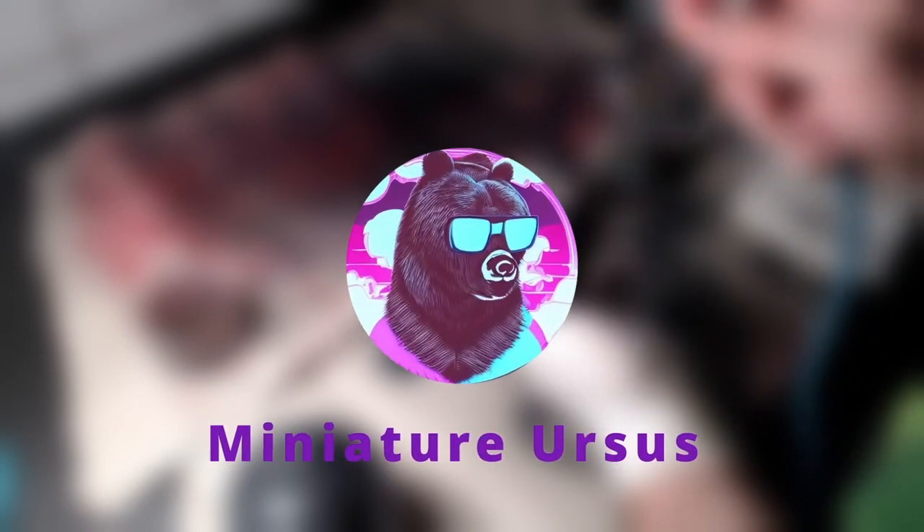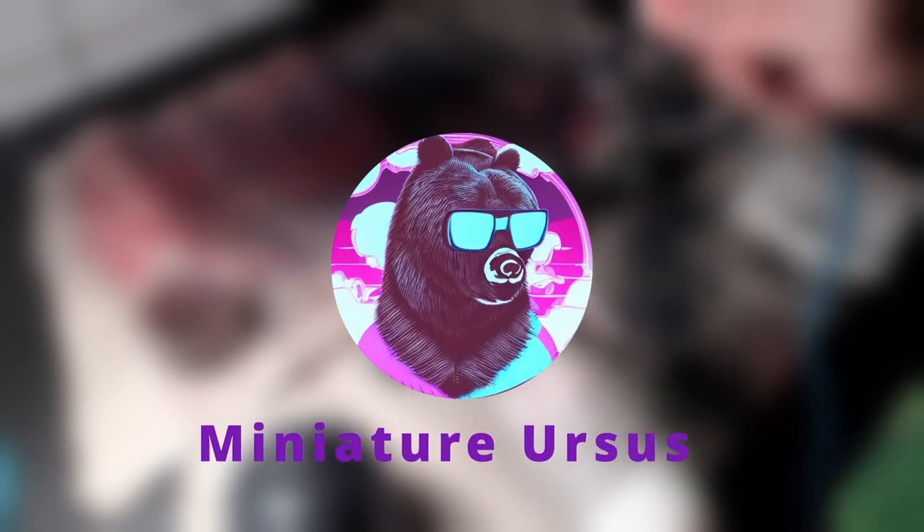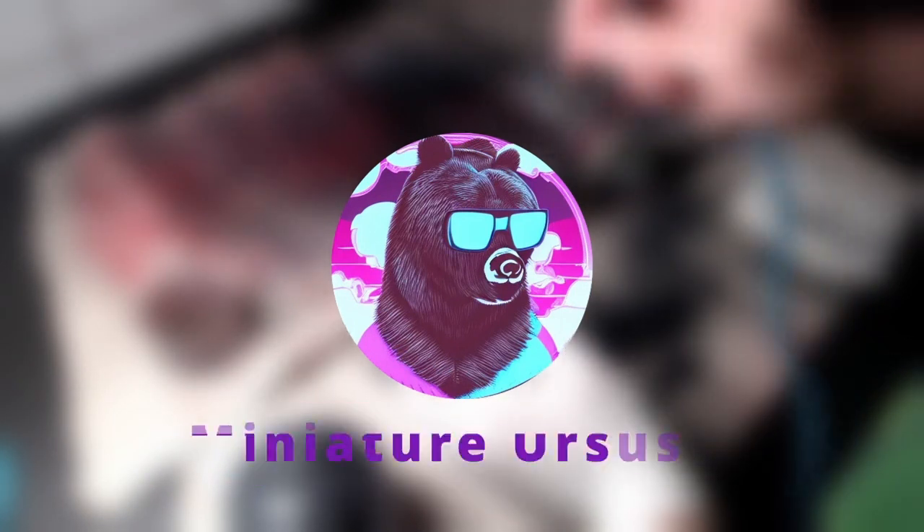Hello everyone! Welcome back to another video! Today we will paint Lulu's head and the hairpins. Without further ado, let's get to painting!